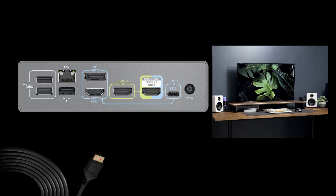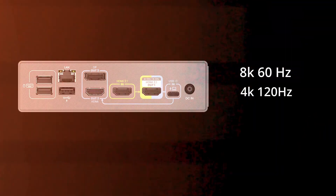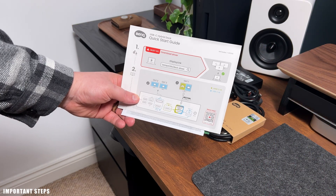Using the HDMI 2.1 port, you can output 8K 60Hz resolution or 4K 120Hz resolution. This applies when you're using a dual display setup with the docking station.